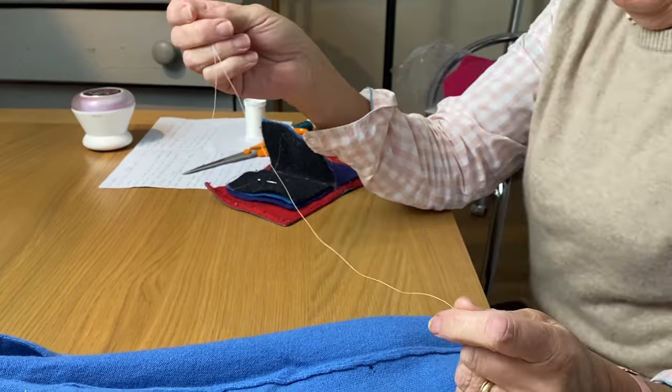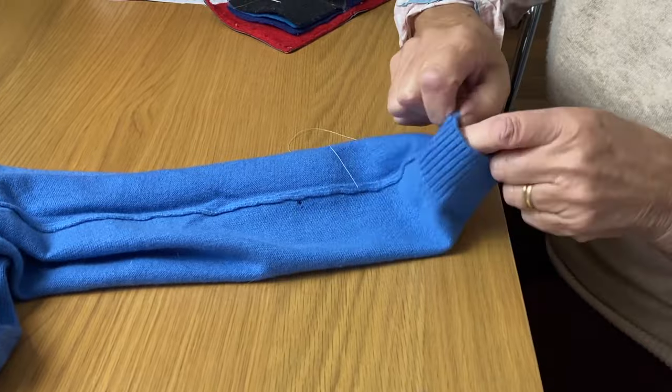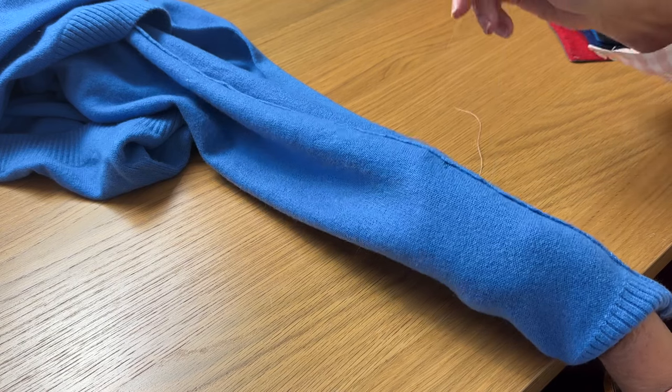Silk is brilliant in that it's a natural fibre and it doesn't cut into the fibres of the cashmere, because you want to pull this up quite tightly. A really cheap synthetic thread can cut the fibres.